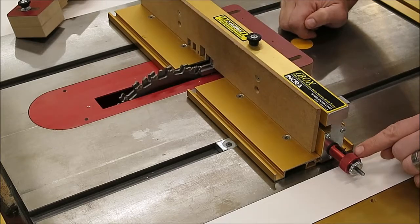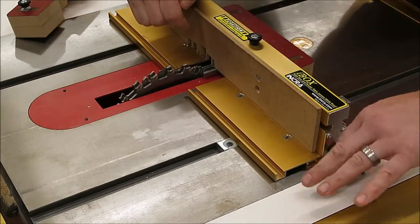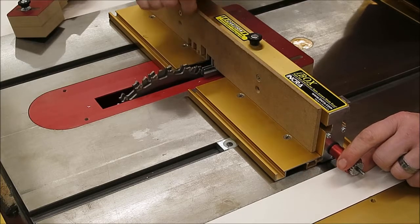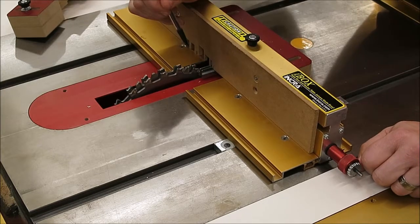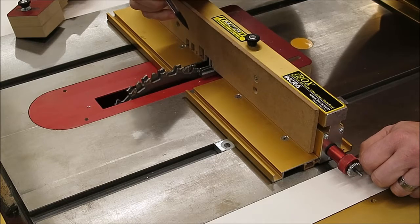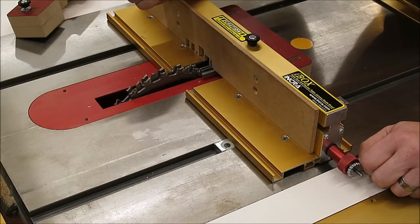Third step: go back to the red knob — it's time to go clockwise. That will spread the pin plates apart and also start creating some distance between the cutter and the inner pin plate. The owner's manual says at least an eighth of an inch in that space. This step has nothing to do with the fit of the joints — it is only to create clearance so when you start the saw, the blade's not going to be running into that inner pin plate.